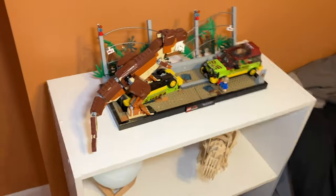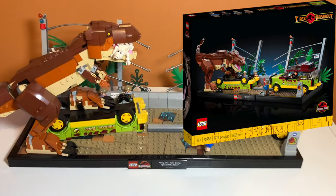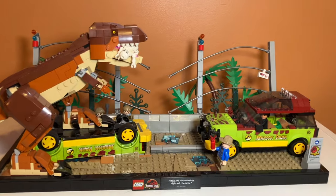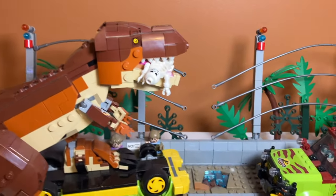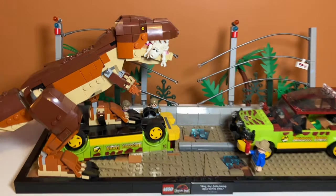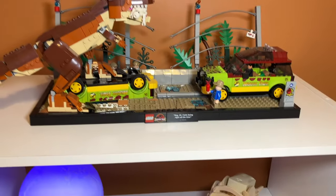Starting off, when you enter the room the first LEGO set you'll see is this Jurassic Park LEGO diorama set. I got this a while ago and I really do like Jurassic Park, so it's probably one of my favorite sets. I kind of customized it by adding a LEGO skeleton in the mouth of the T-Rex, which I really like. I haven't made a review for this set yet, but one will be coming soon.